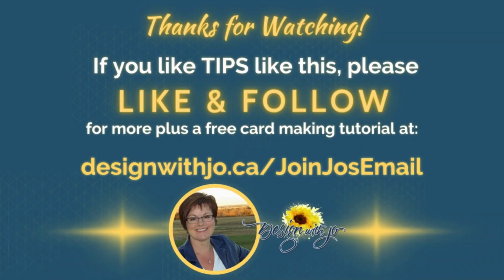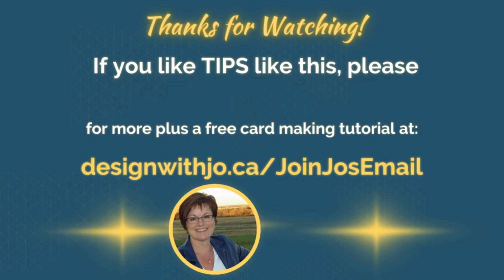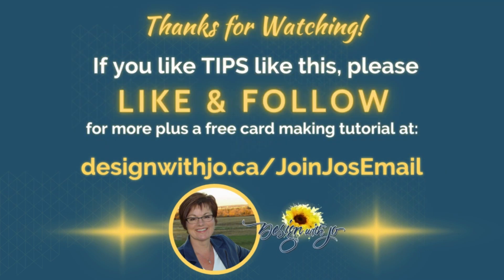Thanks so much for watching. I'd appreciate you taking a quick moment and clicking that like button and following me here. Thanks very much, have a great day!